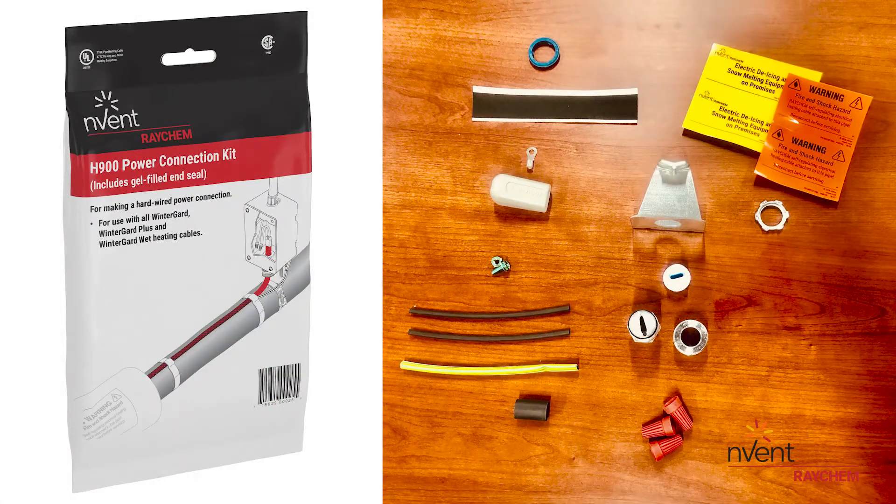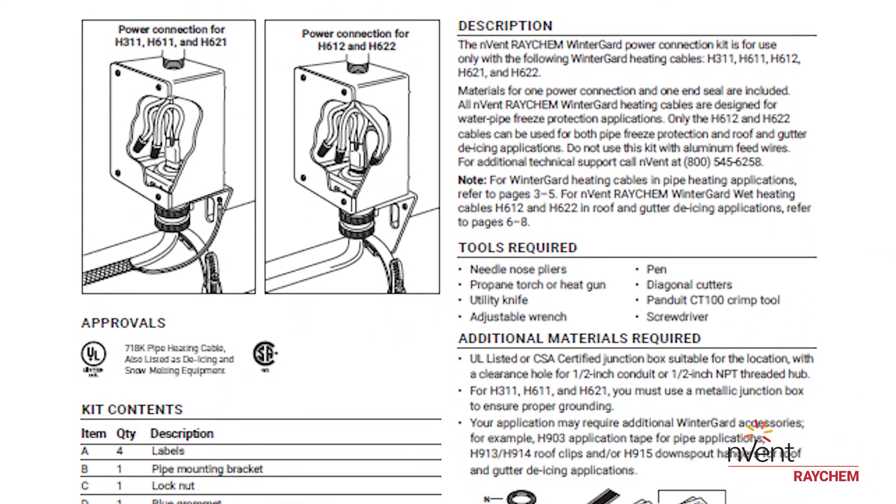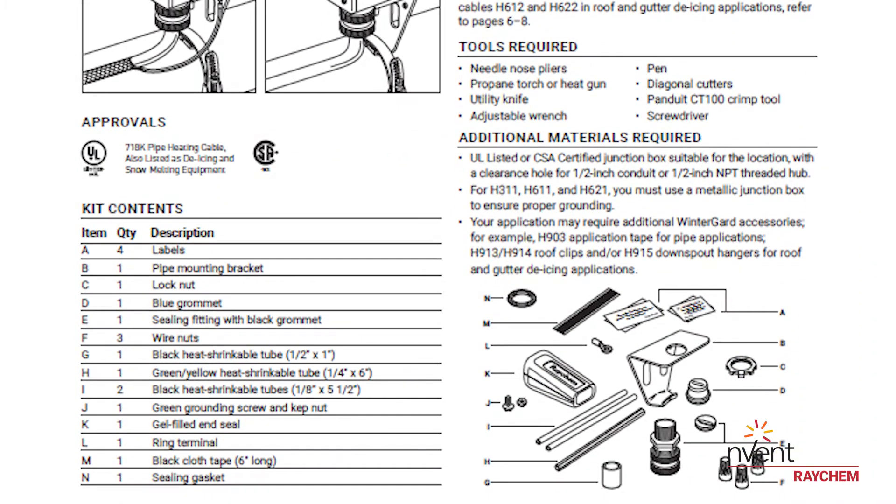Shown here are the kit contents. You will need a variety of tools to complete the installation, including a pen, utility knife, needle-nose pliers, diagonal cutters, flat-bladed screwdriver, heat gun, and the appropriate crimp tool.